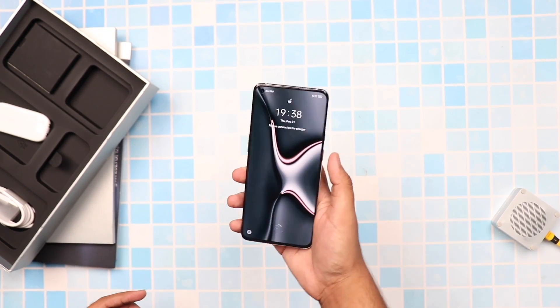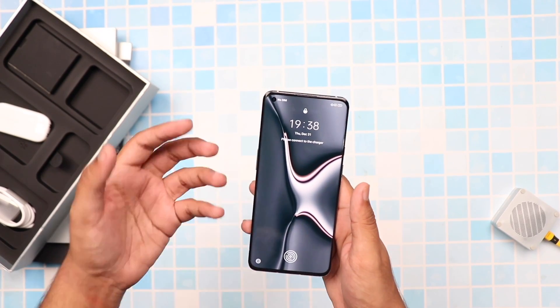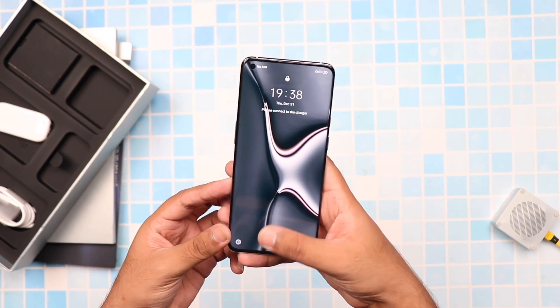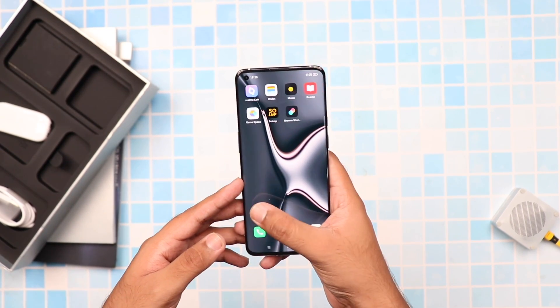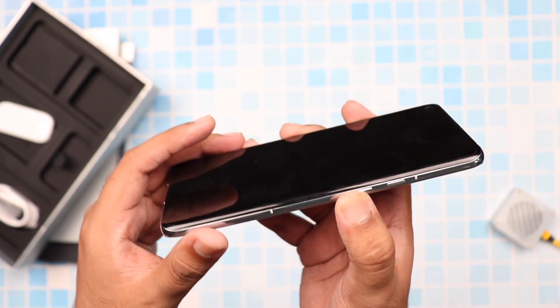I've set up the phone now and we can see an AMOLED display here at the front which also has an in-display fingerprint scanner. It also comes with a 120Hz fast refresh display, which is slightly curved as I had mentioned earlier.